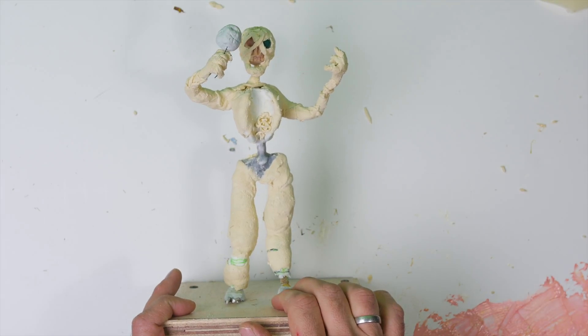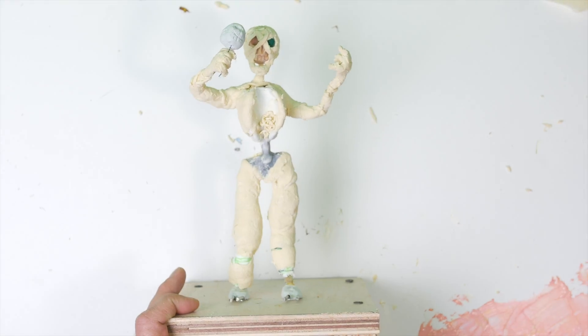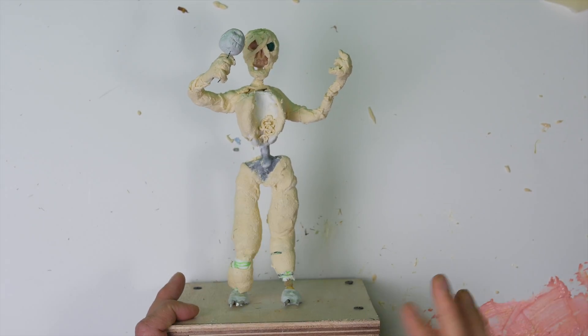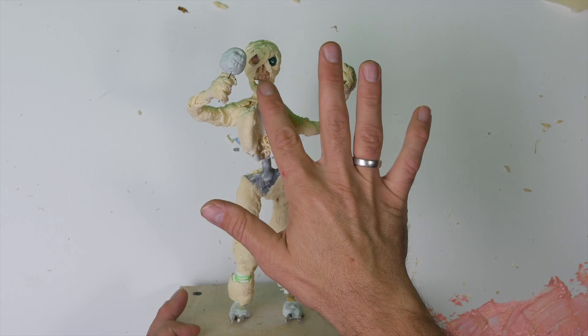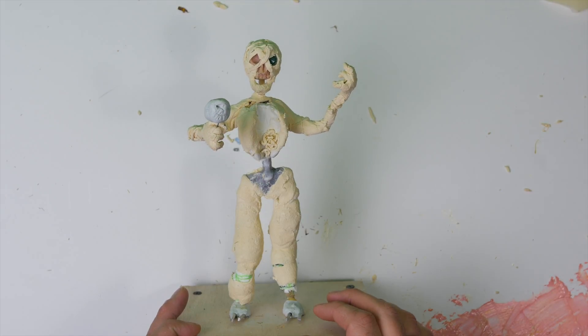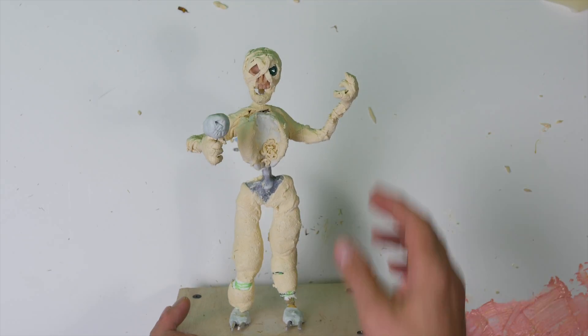This is my first attempt, so as we progress I'll probably get a little bit better. But for a first attempt at doing some skin and baking the jaw out, I think I did a decent job, if I do say so myself.